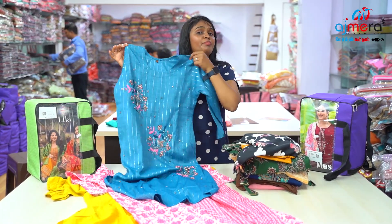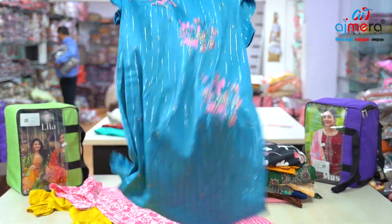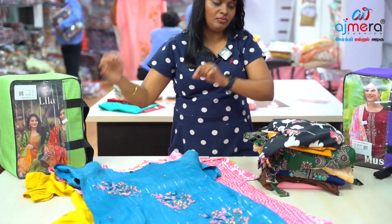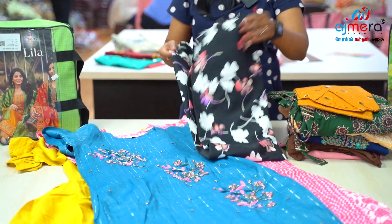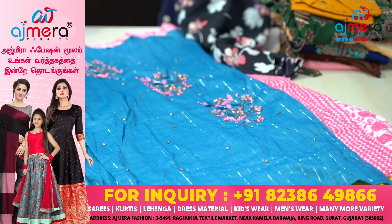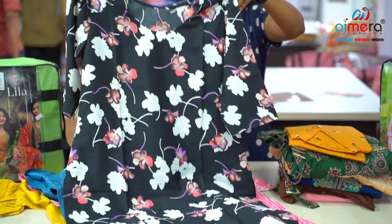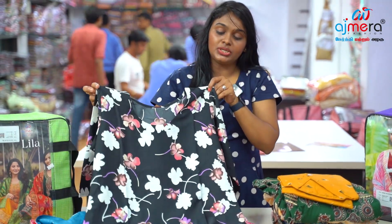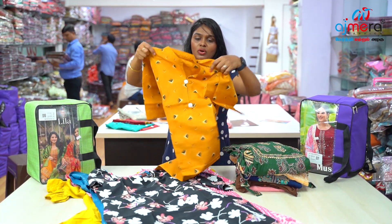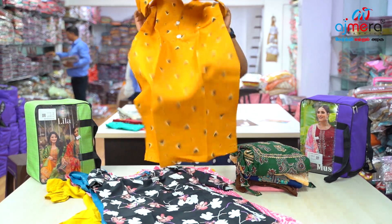Straight cut, but this is a very beautiful handwork concept. You can use color options and beads work in silver. There are nice collections — you can use soft silk pattern, black fancy floral print in three-fourth hands. Chinese color pattern, you can use simple and sober for daily wear, office, or college. This is a beautiful concept — you can use three-fourth hands with different color options.